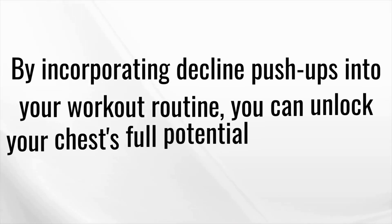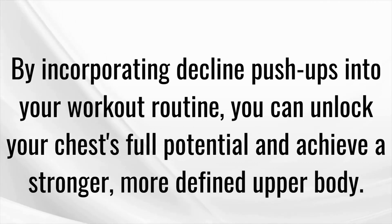The decline push-up variation places more emphasis on your lower chest muscles, helping you achieve a more balanced and proportionate chest. By incorporating decline push-ups into your workout routine, you can unlock your chest's full potential and achieve a stronger, more defined upper body.